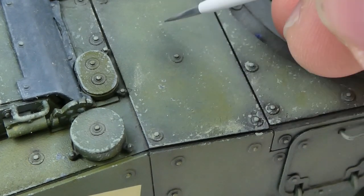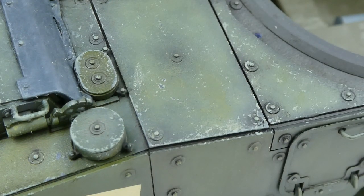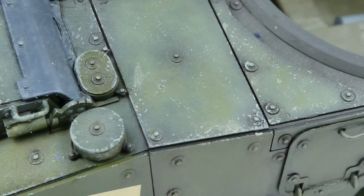On an older steel vehicle like a World War Two tank that would be heavily used in a front-line active role, I'd be a lot more heavy-handed with the steel chips. But here I'm only doing a couple on the ceramic plates and barely any on any steel surfaces.